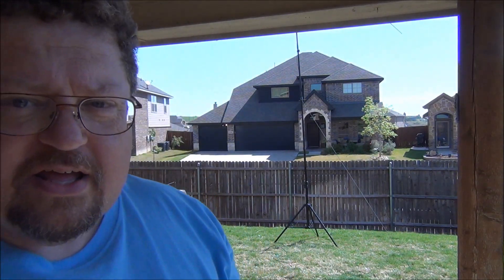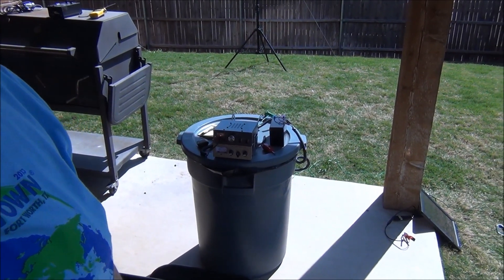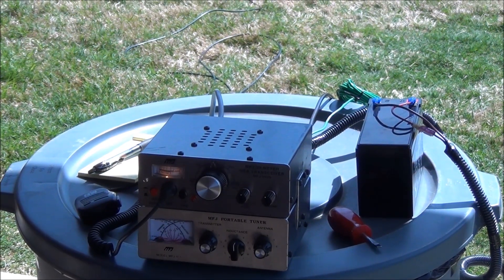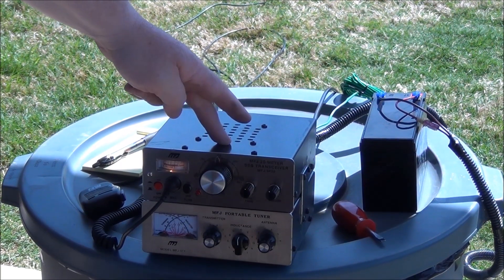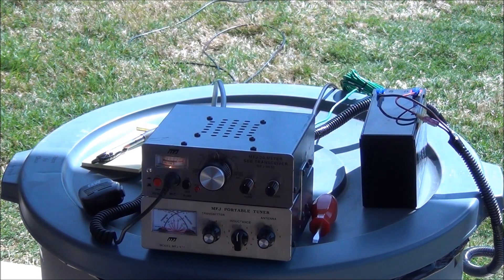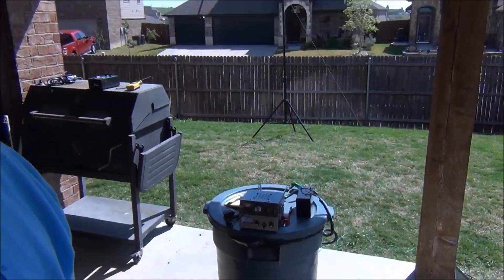Let me show you the rig I've got configured here. Here's the 20 meter rig — single sideband QRP tuner — and I'm running it off of a battery. We'll see if we can make some contacts this nice Saturday morning.